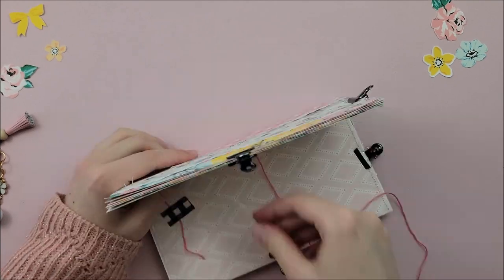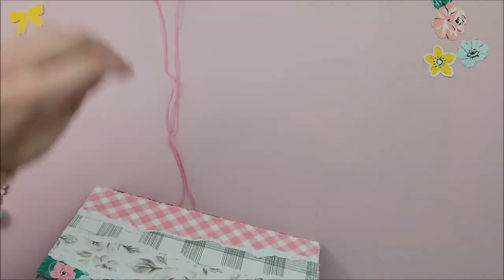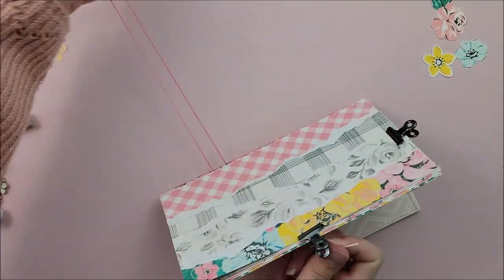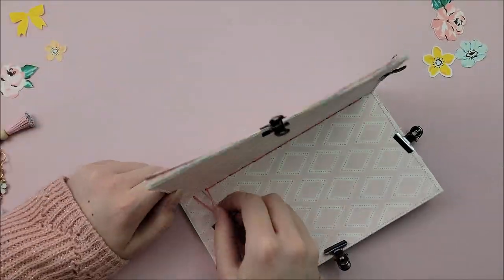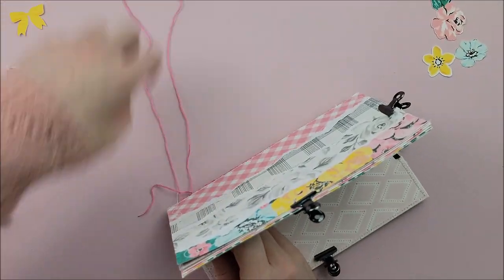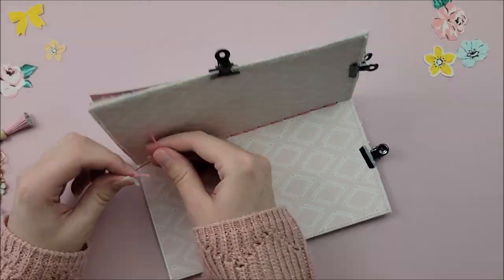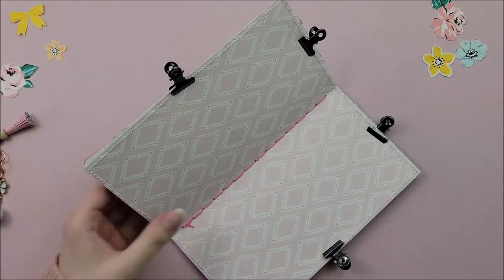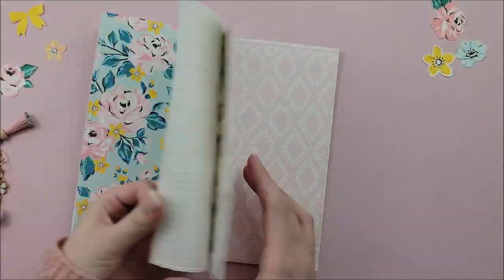I'm still continuing the in and out process, and once we get to the very last hole, we are going to go in and out twice so that we can actually seal the stitch and then tie off the string. We're going in, then out, then back in — super easy. Once you've done that, you just need to trim your string and then tie a double knot. I think I did a triple knot here — I always just like to make it extra secure. And then your album is together and ready to be embellished.